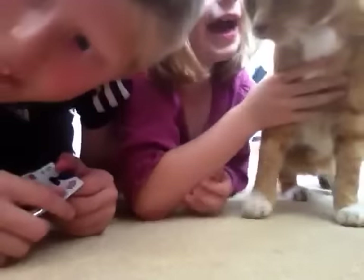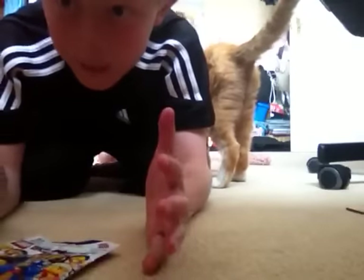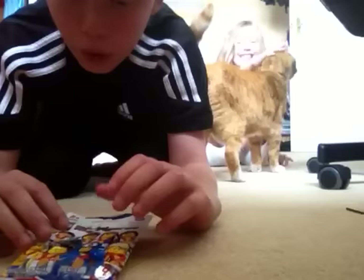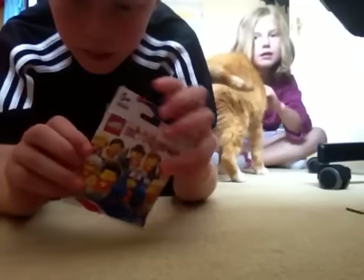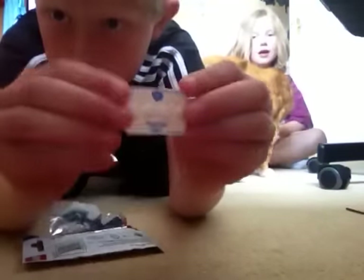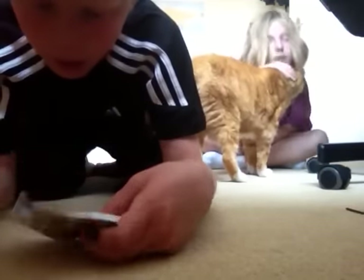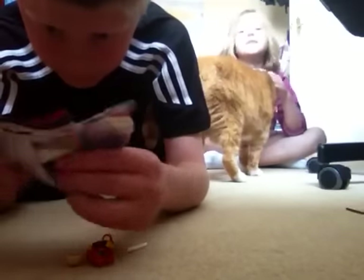This is our pet cat. I wanted the weightlifter, the archer, or the swimmer. Let's open it. I have the Team GB stand. I have the weightlifter — one I wanted. My third favourite.